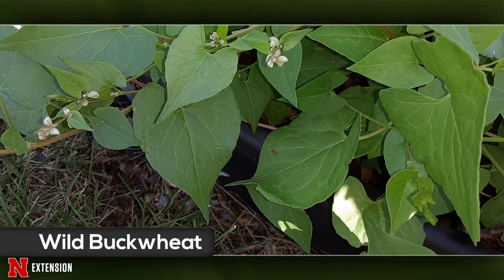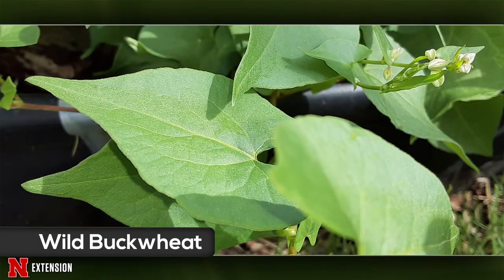A viewer thought a plant was bindweed, but it's not — the flowers are different, with primary leaves and no milky sap. This is actually wild buckwheat, also called black bindweed because of the seeds. It is a weed, usually found in crop settings where it can be detrimental because it wraps around and creates chaos at harvest. In the landscape, they'll grow really fast and take over whatever plant they're growing on. The best way to get rid of it is to find the root and pull the whole plant out. Because it is an annual, if you pull them out and don't let them seed, they won't be around next year.